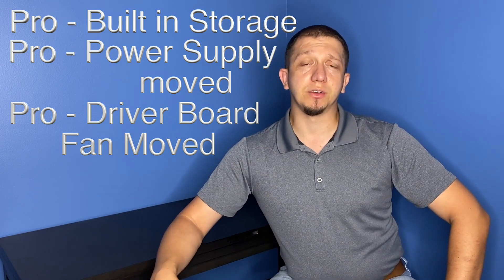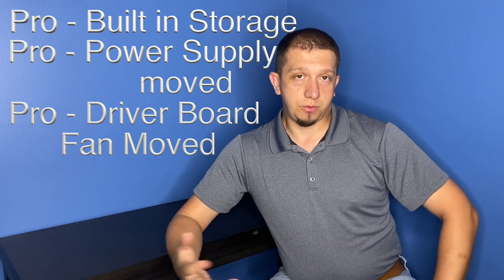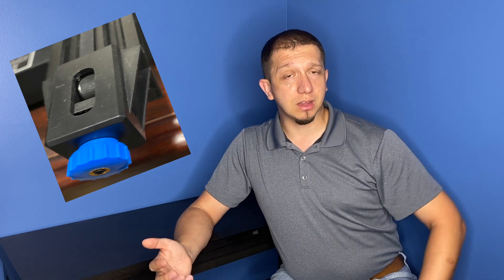Another big advantage of the Ender 3 V2 body design is everything's been moved underneath and kept clean and closed off so debris can't get into your system — a big pro for the printer. Another big improvement is belt tensioners on the X and Y axis of the Ender 3 V2. On the original Ender 3, there's no good way to tension your belt — you have to pull on parts. On the V2, you just screw a knob to tighten or loosen your belt on both axes, making it easy to get good tension so you don't have slippage or model movement that could ruin a print.